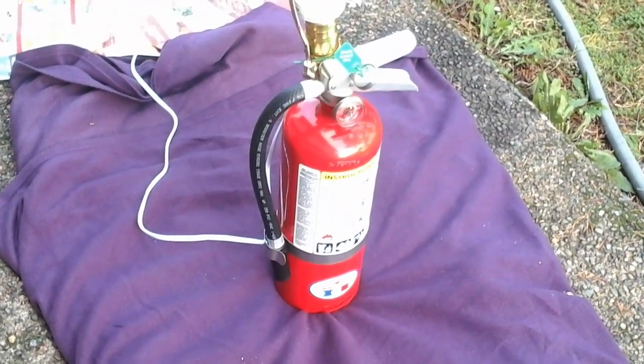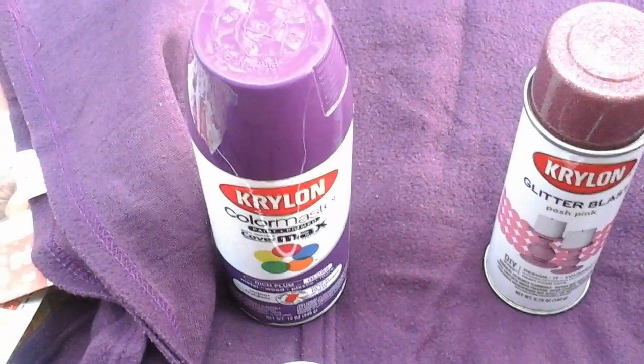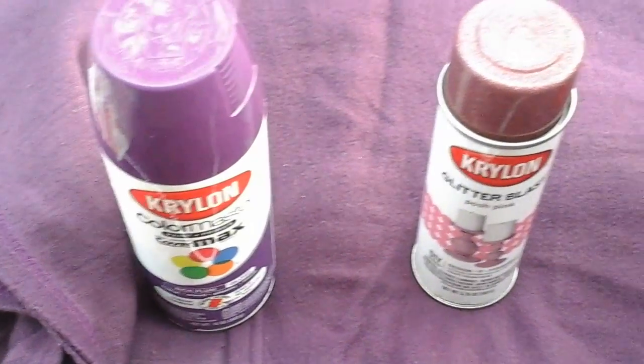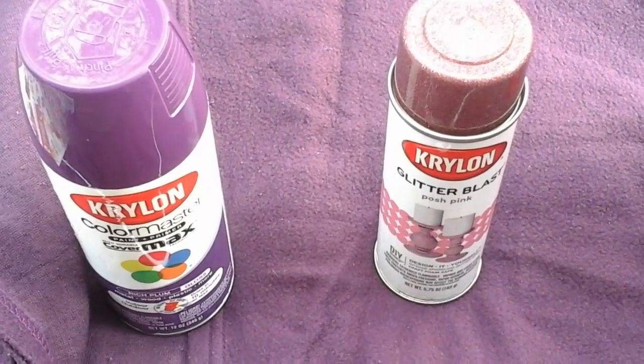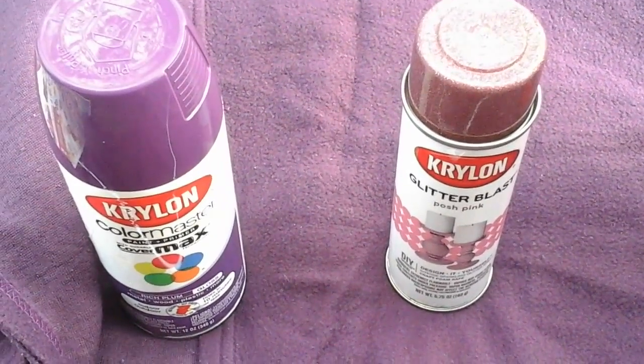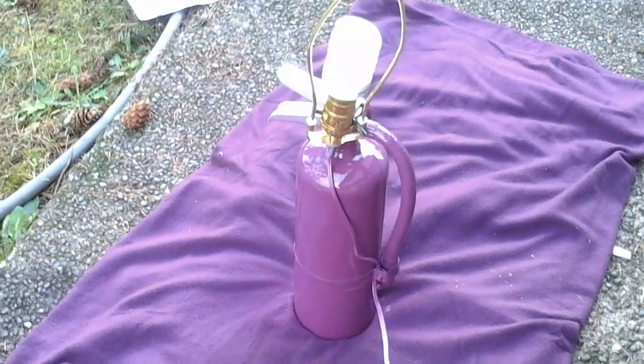It's time to give this lamp a woman's touch. I have some purple spray paint and some pink glitter blast spray. I think my husband's gonna love this.